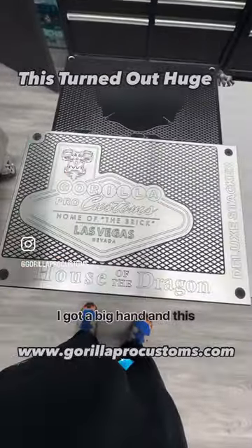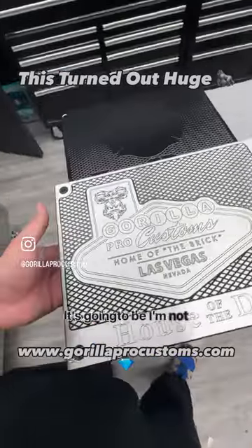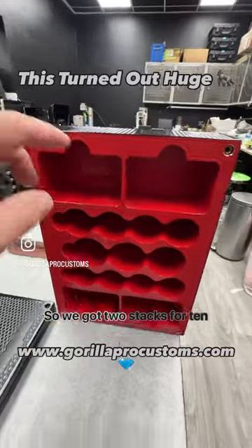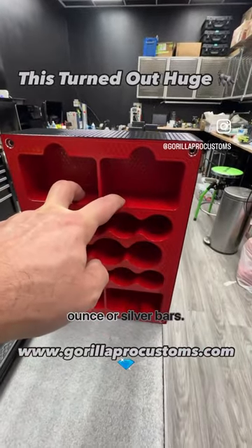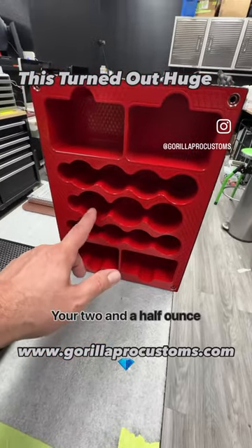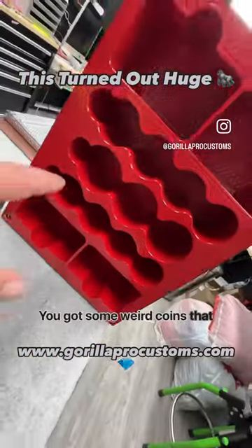I got a big hand and this thing is massive. I'm not going to tell you the weight, but it's heavy. So check out what it holds. We got two stacks for 10 ounce gold or silver bars, two more stacks for 10 ounce bars. Your two and a half ounce coins, you got some weird coins that go in here.